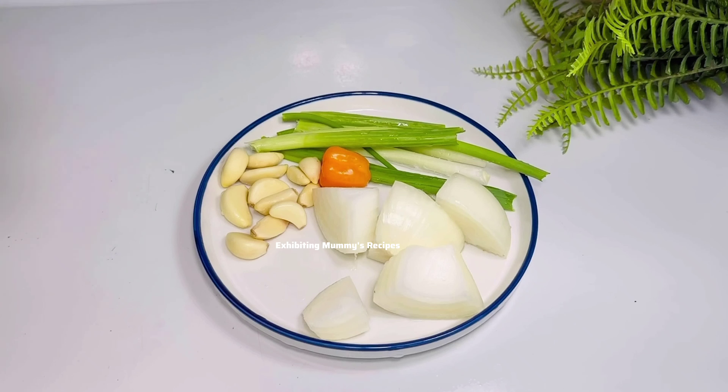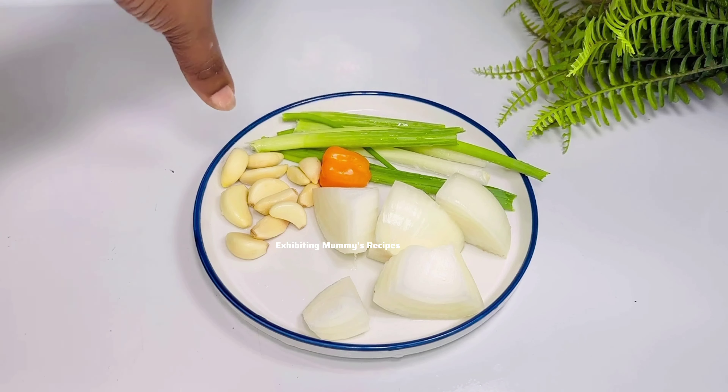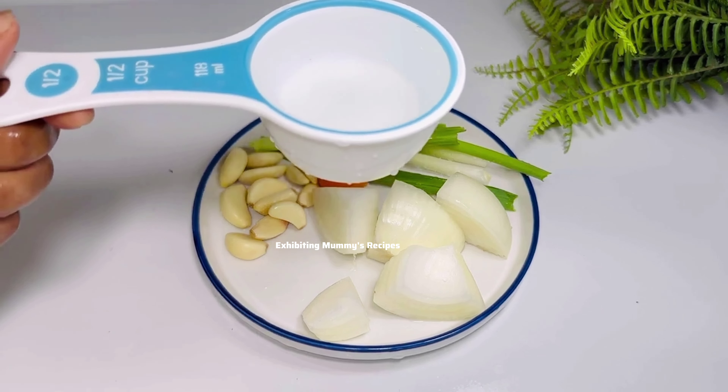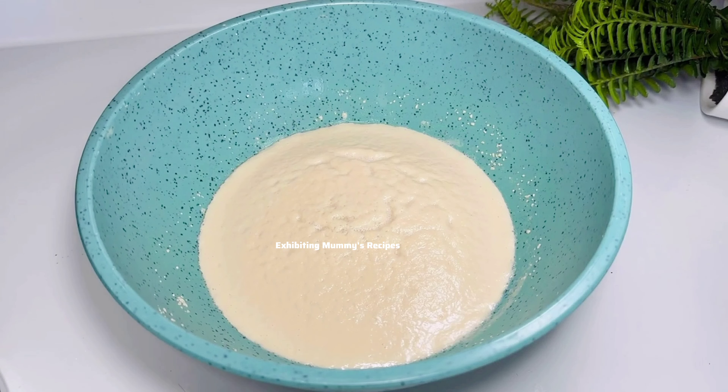Whilst those ingredients are resting in a warm place, I have my spring onions — scallions, green onions, whatever you call them — I have my garlic, pepper, and onions. I'm going to blend all these ingredients with my half cup of water.